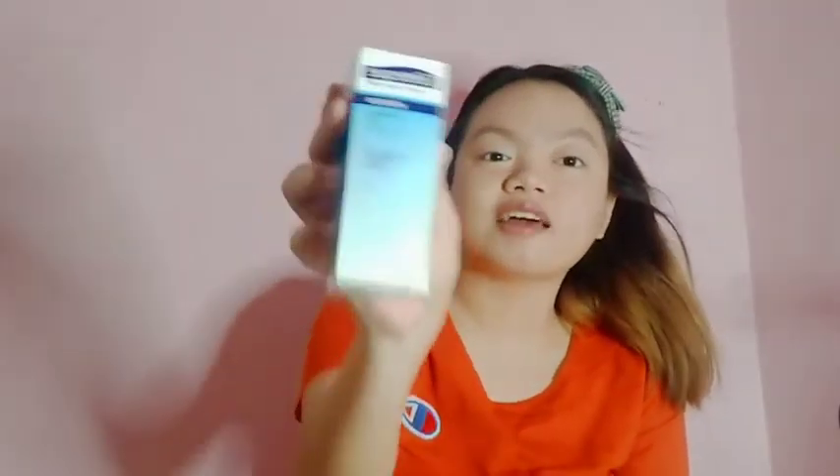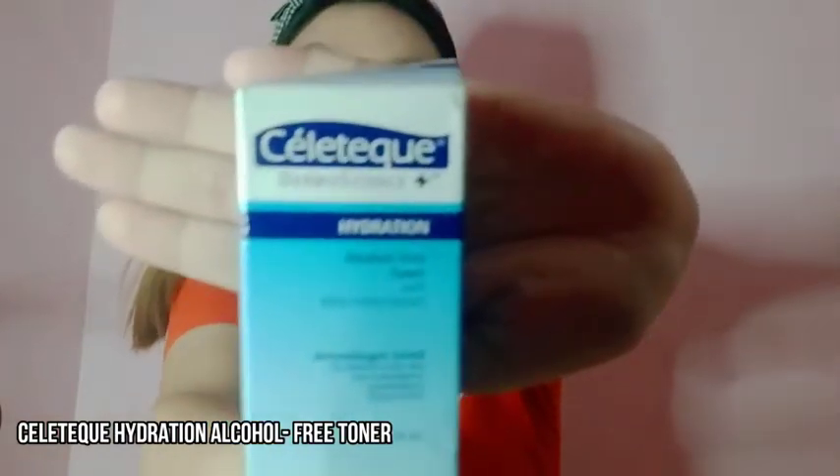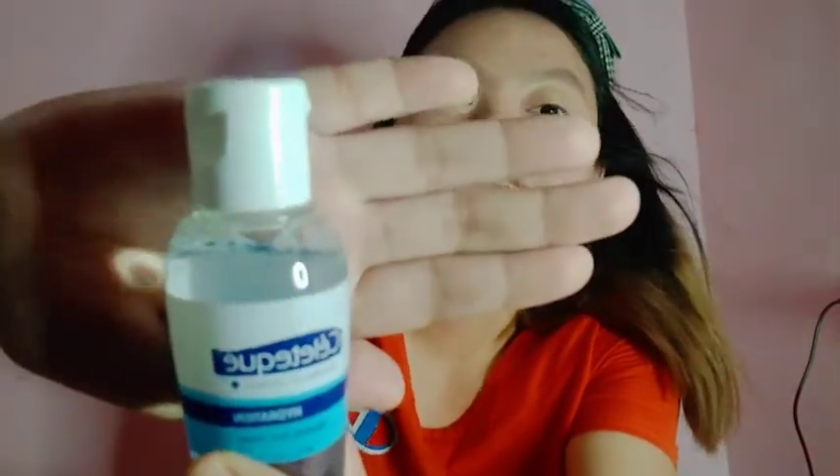Next naman is Celetech Dermoscience Hydration Alcohol-Free Toner. Ayun siya guys. Ang price nito is 74 pesos ko lang siya nabili. And sa Beauty Health Hub din, parehan sila ng shop guys. Super gusto-gusto ko sila, Celetech talaga.